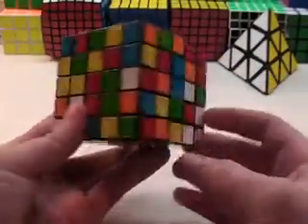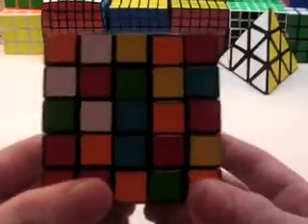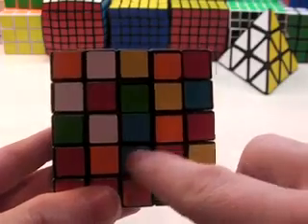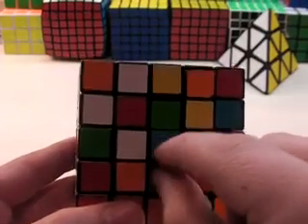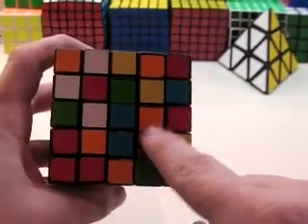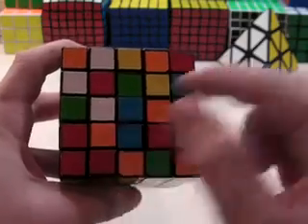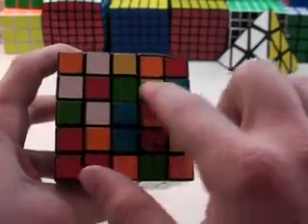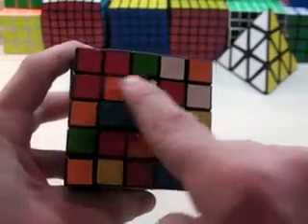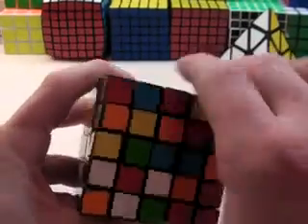I'm going to start with blue, because people are used to starting with green. See how I have this 2x1 bar here connected to the center? That means that this center is going to be very versatile. You can plug in any 2x1 block anywhere else and it'll still match up. If you have one that's going to go here, all you have to do is turn it like this and it can go there.